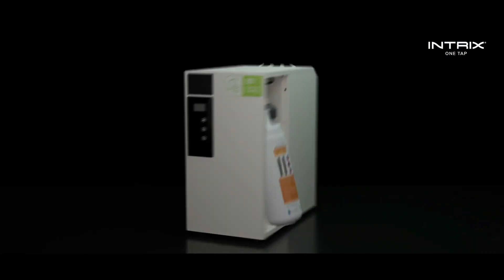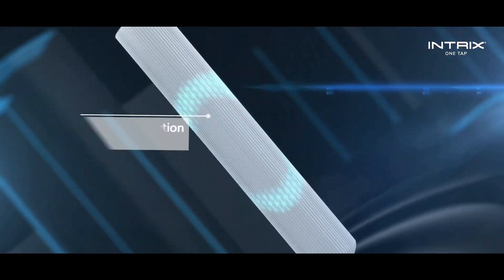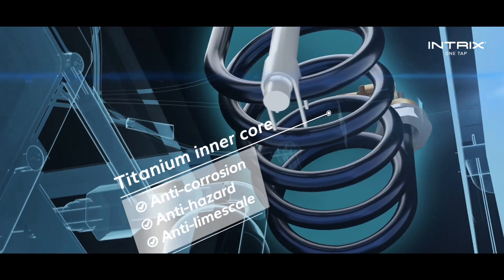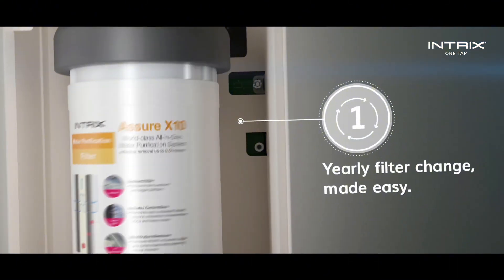Plus, it's equipped with three-stage world-class all-in-one filters to effectively remove 99.99% bacteria, heavy metals and other microbes. The titanium inner core ensures you always get high-quality purified water with the lowest maintenance. All you need is a yearly filter change. Nothing more.